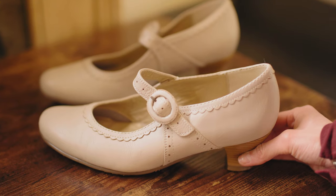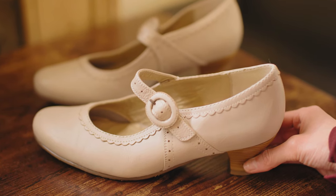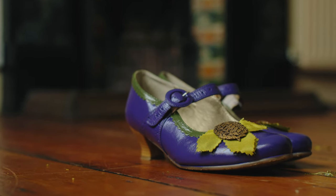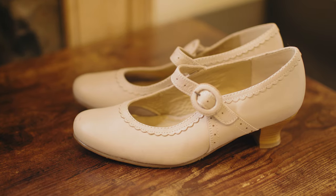Now that you've got your fill of puppy content for the day, I want to talk about how you can take a pair of modern shoes and make them feel more historical, so they can match your various ensembles affordably. The key to making a modern shoe look historical is to find a good base.